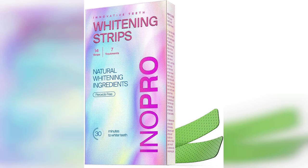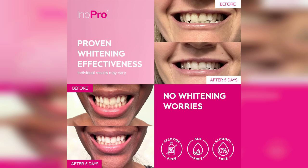Welcome to my channel. Today, I'm excited to share my experience with the Teeth Whitening Strips 7 Treatments Kit. If you're looking for a way to brighten your smile without the harsh effects of traditional whitening products, you're in the right place.